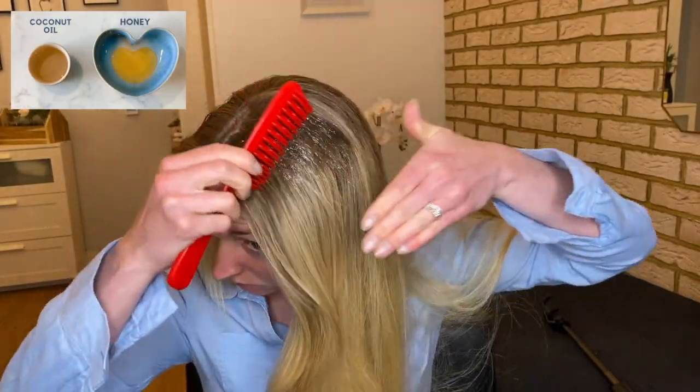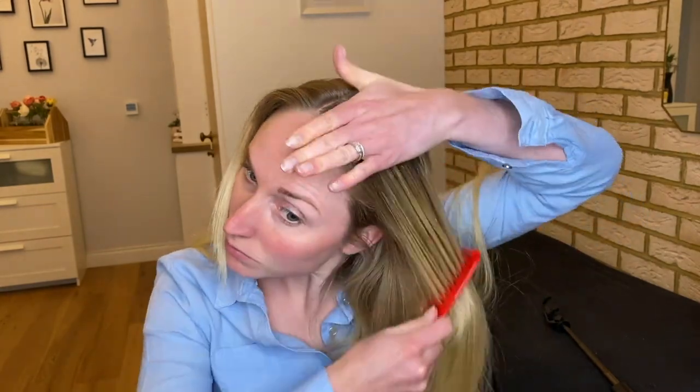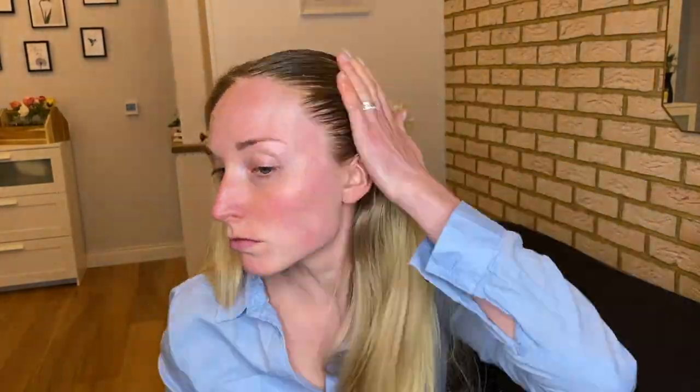I'm going to start off by mixing the coconut oil and honey. I've warmed the coconut oil up on the hob — it's not hot now, I've let it cool a little bit — and then I mix the honey with it. Starting from the roots, I'm literally going to push it all through the hair, and I'm going to use a big wide-tooth comb to make it a lot easier to spread the product around my roots and down to the ends.